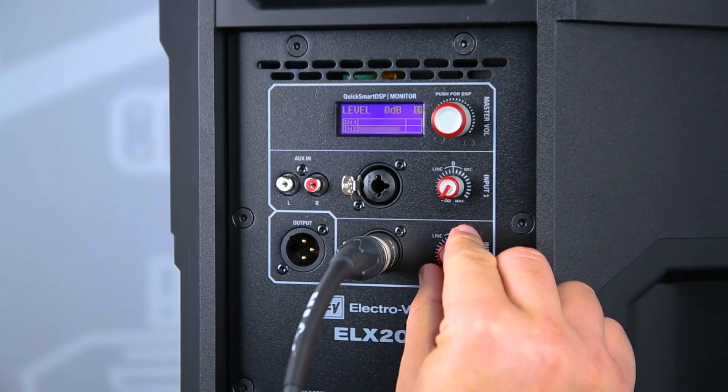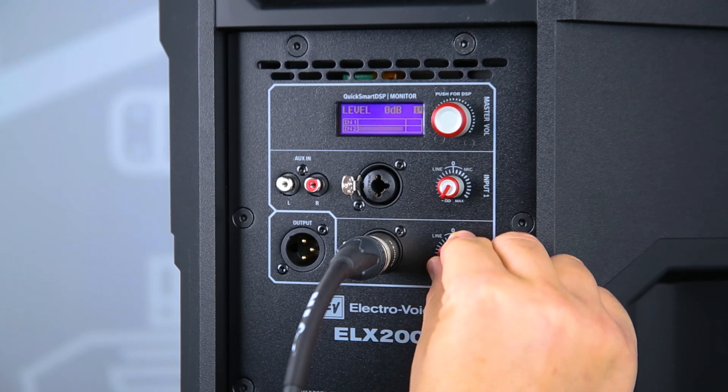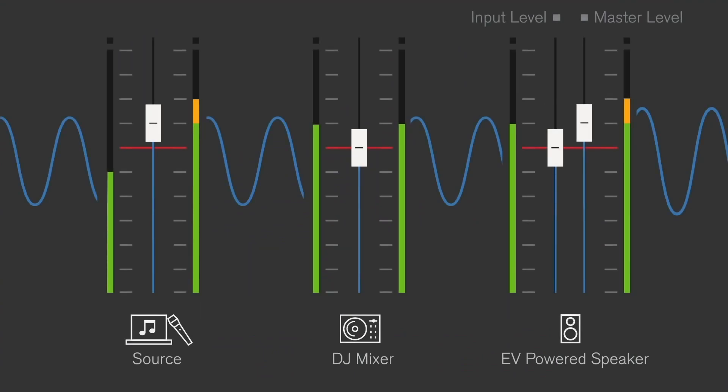Scenario 4. In this scenario, we'll raise the powered speaker input gain to a point that will clip the signal being reproduced by the speaker. This simulation shows that the signal is being sent with no clipping all the way through to the powered speaker, and the signal only clips at the speaker's input. As a result, we're still reproducing a clipped signal. In order to solve this, we should turn down the input gain until the VU meter is no longer showing clipping.